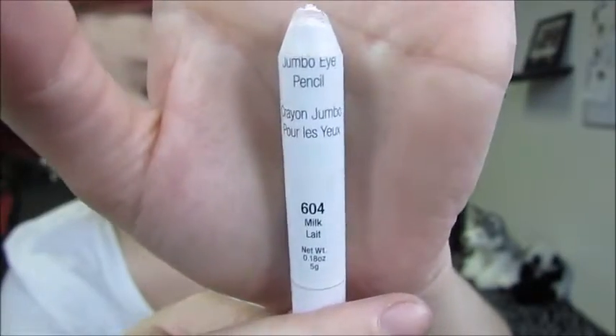I already primed my eyes. I'm taking my NYX Jumbo Eye Pencil in Milk and I applied it all over my eyelids and smudged it out with my finger all the way up to my brow.